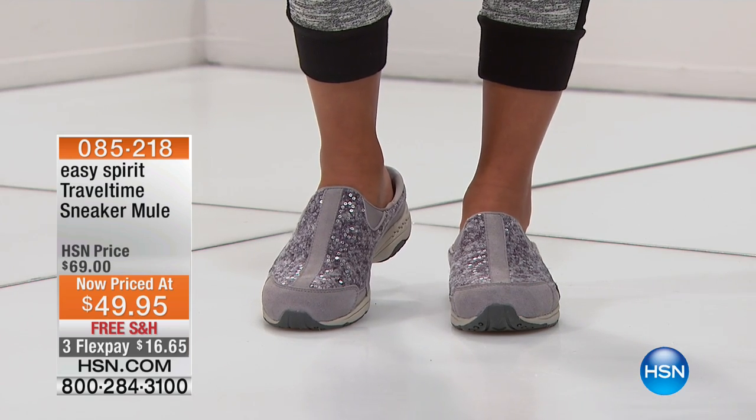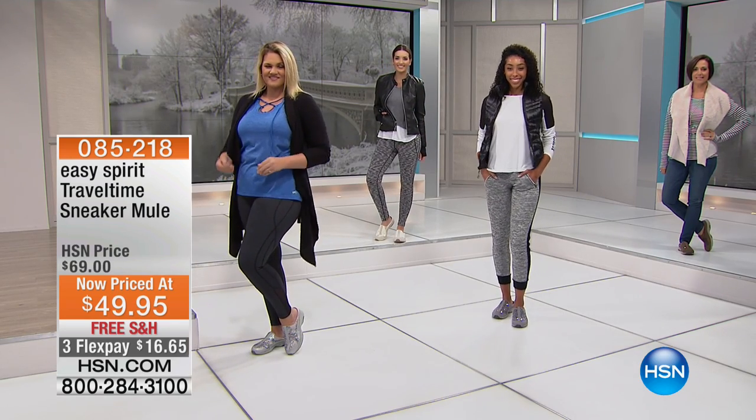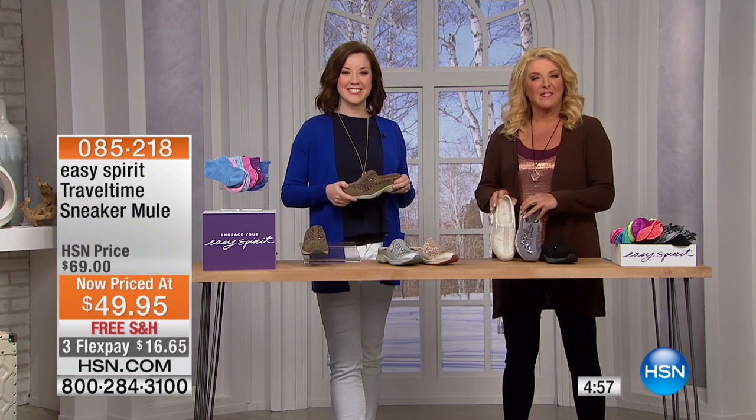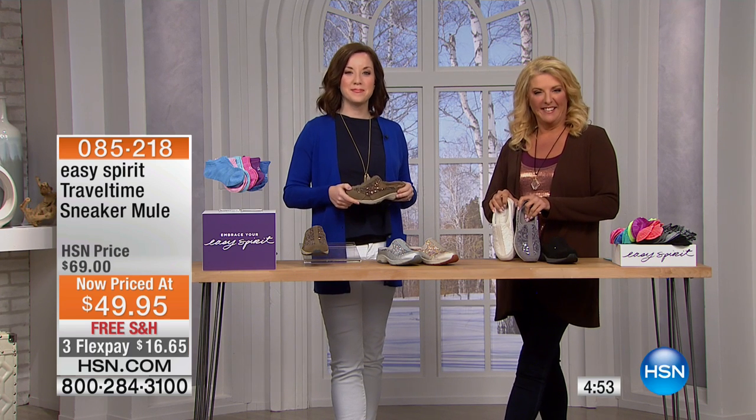We are now down to about 800 pairs left. I'm going to say hi to George — or Susan, who joins us from Georgia. You're on with Jacqueline and Suzanne. Thanks for being there.